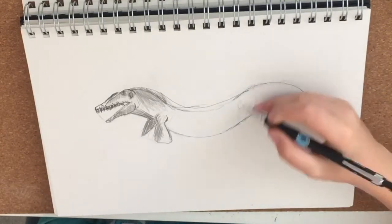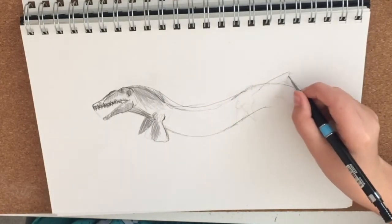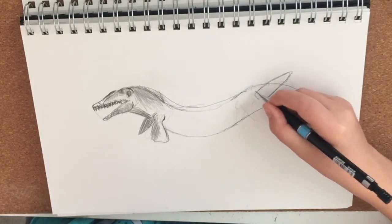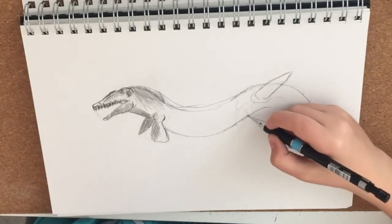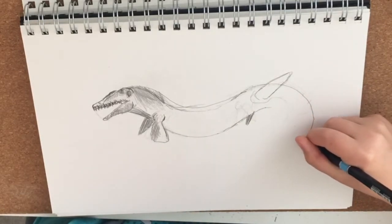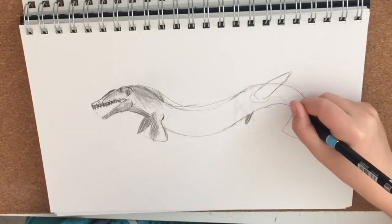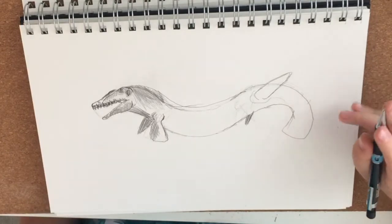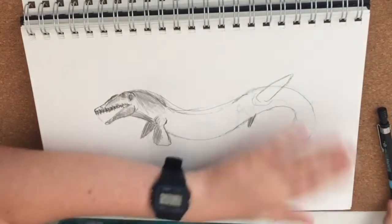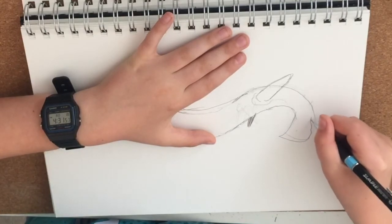I'm going to do the flipper up there, and then the other one down there like that. Looks perfect. So this tail is really what pushes the Mosasaur forward — that's not really what flippers are for, if you're thinking about what it does.